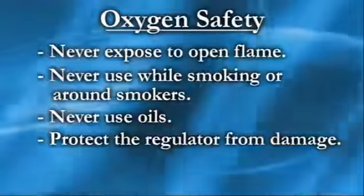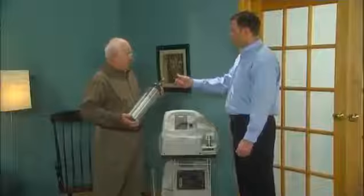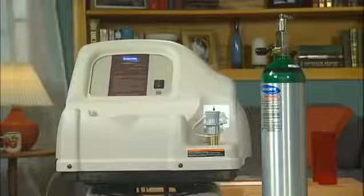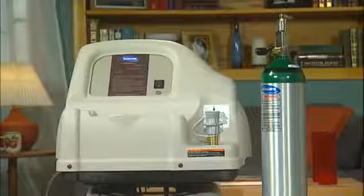We hope this video has helped you gain a better understanding of the Invacare Home Fill System. If you have any further questions, please check your owner's manual or call your oxygen provider. The Invacare Home Fill System will provide you with the options you need to care for your respiratory health.